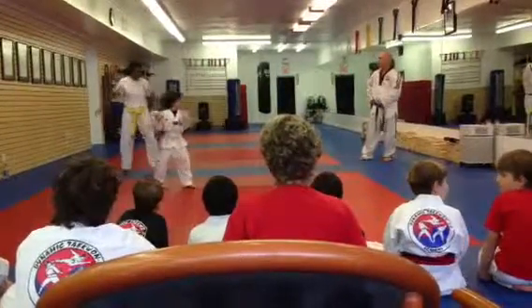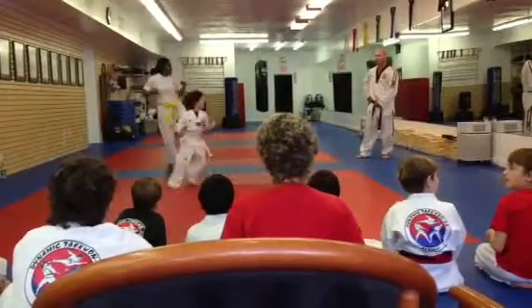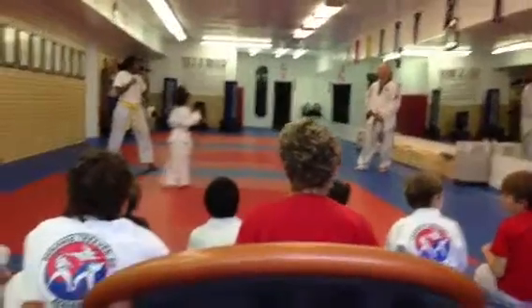Number two, go! Number two, go! Switch beach on you, buddy. And number three, go!